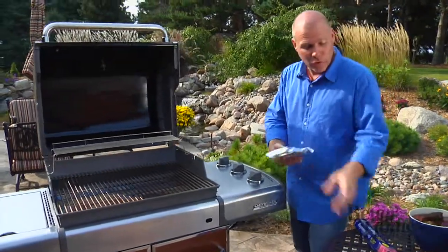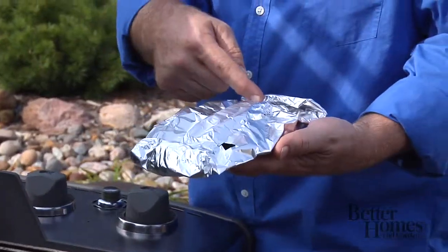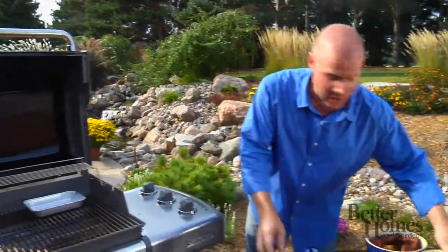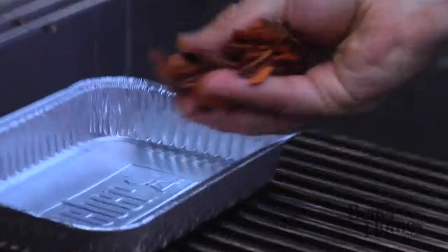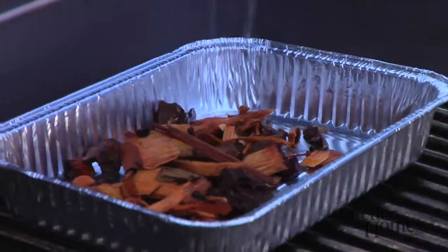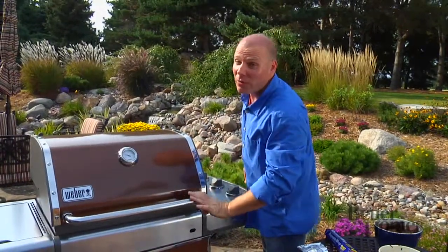If you don't have that, you can do two things: you can put a pan right on directly above the heat source, or make an aluminum packet with holes poked in it with wood chips inside. In this pan, you would just take your wood chips and sprinkle them right inside. Let me show you — put some in there right now, it's starting to heat up. That'll start smoking, and when it gets smoking, you put your meat on front, close her up, and you've got a smoker without a smoker.